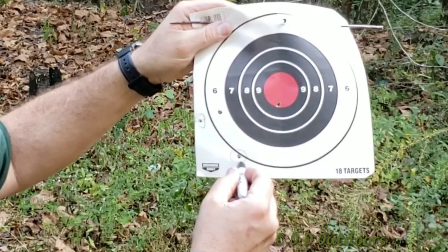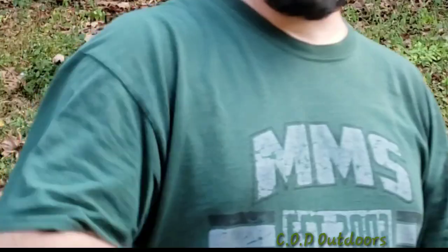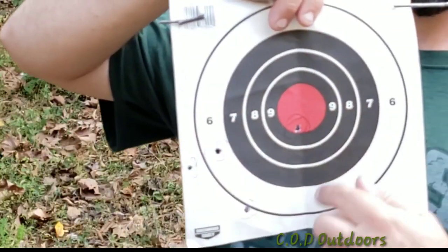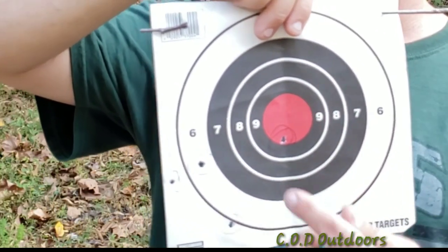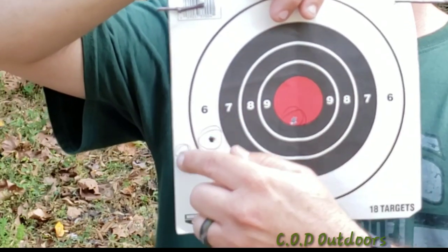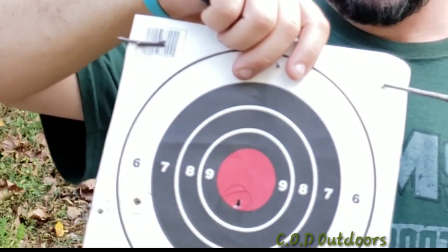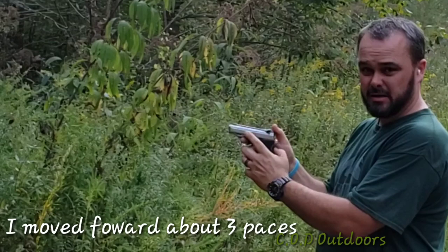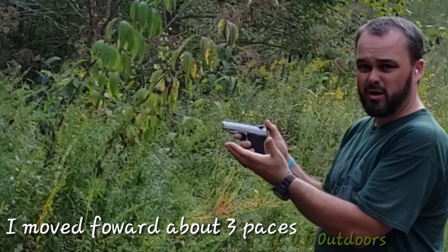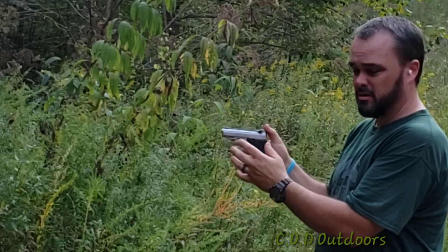This is the first grouping for the automatic, guys. You can see it's kind of sporadic, just hitting all over the place — I've circled those and we got one in the red. This gun has a really short barrel, so at that distance it was very sporadic, shooting all over the target.